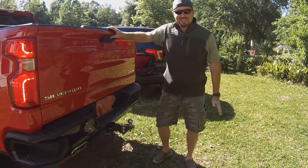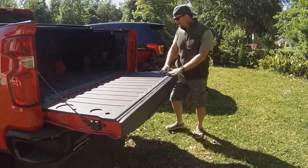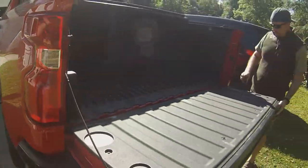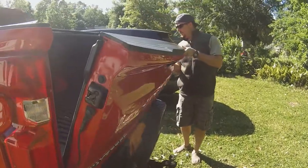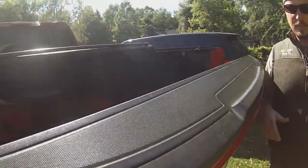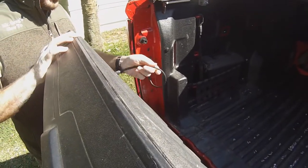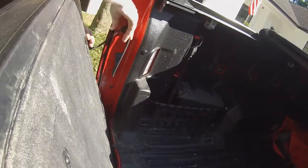First, you're going to go ahead and open your tailgate, and you're going to look for these catches. You have one here and one there. All you need to do is take the cable and just work it over there and let it catch. You really don't need to do both — you can get by with just one, because you're backing up at slow speed. Just bend that up until it gets up here, and then just let it go.